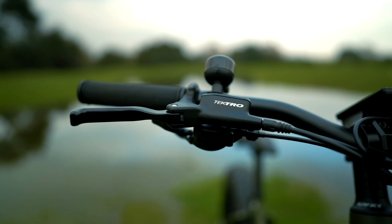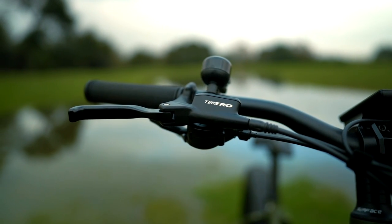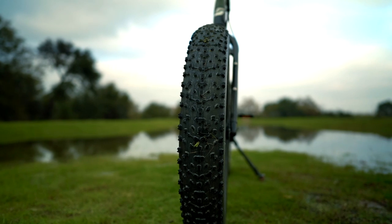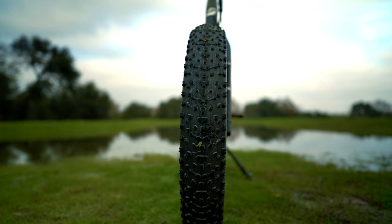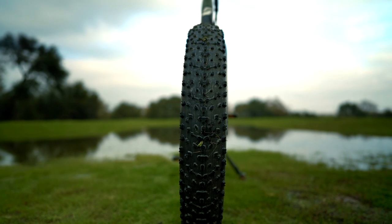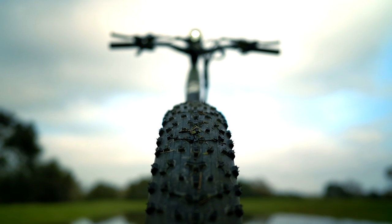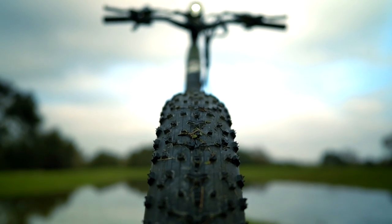To bring the Surface 604 Bore Explorer to a stop, we've got Tektro Auriga hydraulic disc brakes with 180 millimeter rotors in the front and rear wheels. Together with the gargantuan Maxxis Colossus 27.5 inch by 4.5 inch fat tires, this ride has huge stopping power. These tires also have a puncture protection lining, which is great because who wants to get a flat in the middle of nowhere?